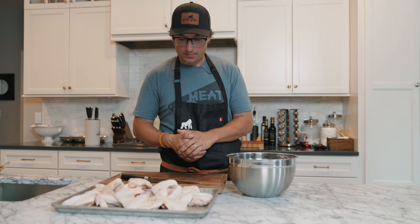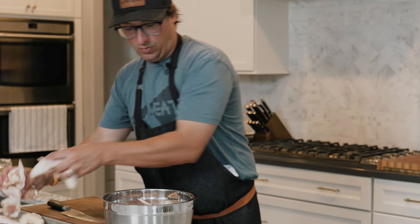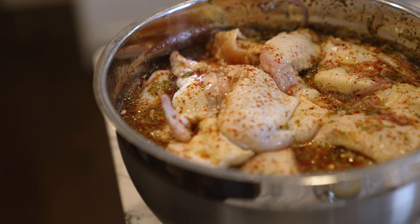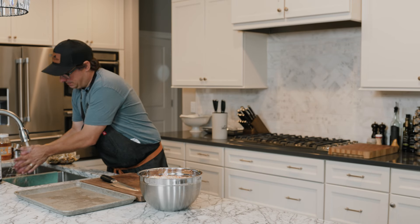Always reserve a little bit of the marinade for the dunking and grilling the next day. We'll get the recipe for the marinade in the link below and on our site. Now we'll let these wings sit overnight and grill them tomorrow.